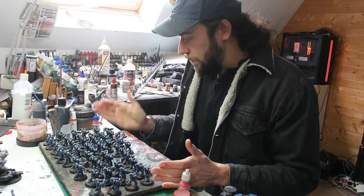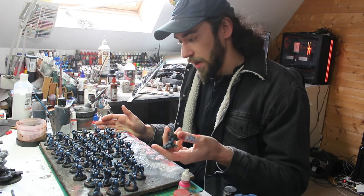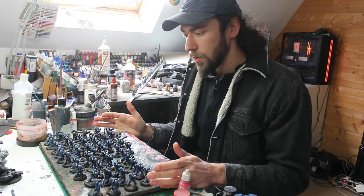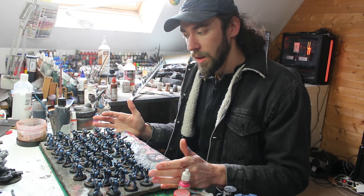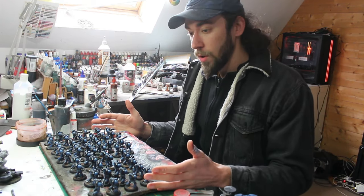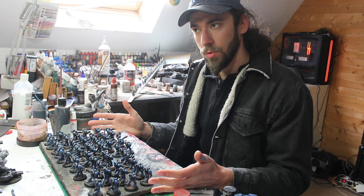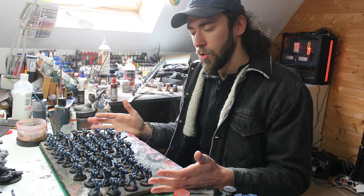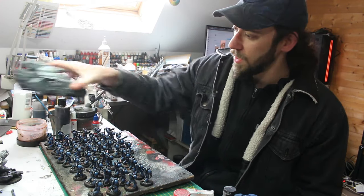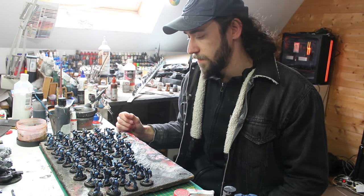All right, all the infantry is completed — fully painted, varnished, based, and ready to play. It took a few days to paint these 50 guys. Now that they are done, I can move on to the next thing: terminators, jump pack guys, heroes, and characters. After that, we'll have a few tanks to paint and the army will be completed and ready to go back to the other side of the world.